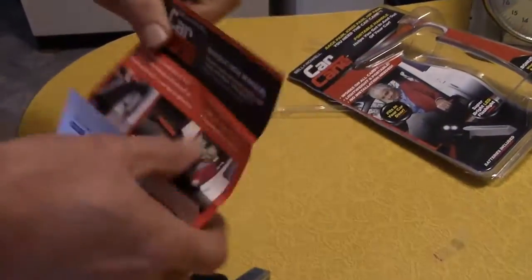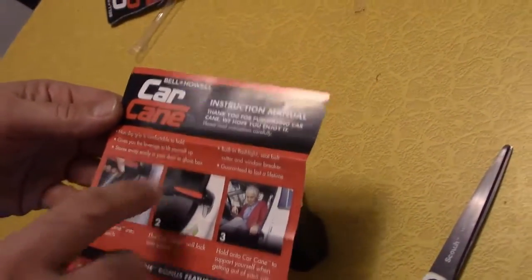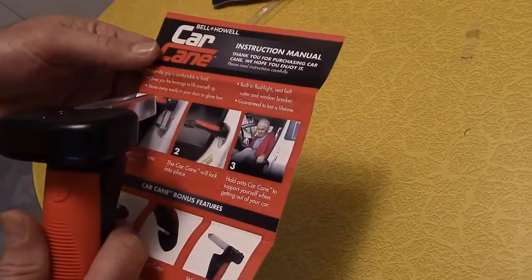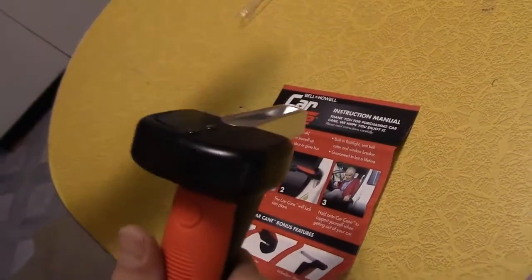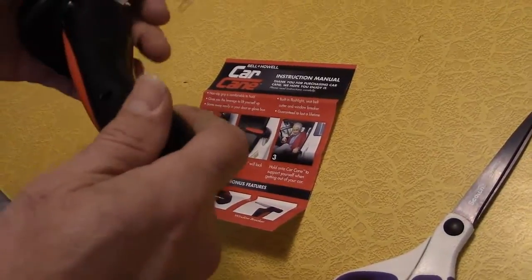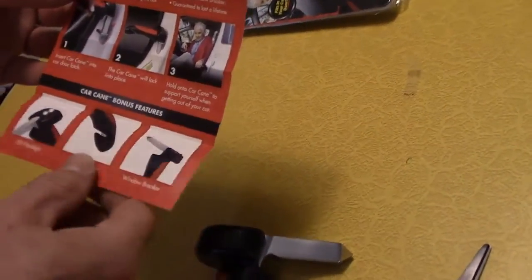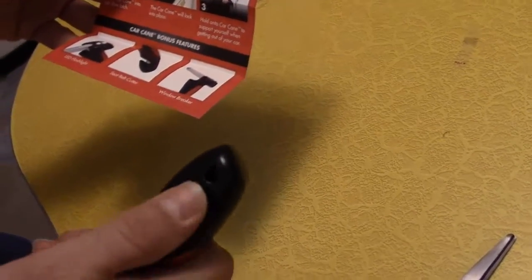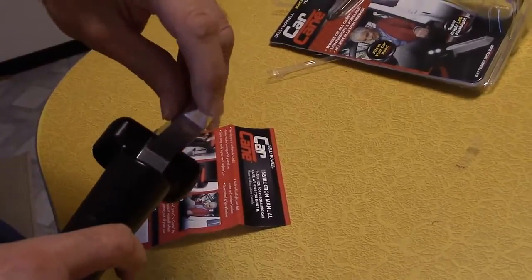Let's check out the instruction manual here. It shows a non-slip grip — that's this thing here — which gives you leverage to lift yourself up. Stores away easily in your door or glove box, though for our car that wouldn't fit in the door pocket — you'd have to put it on the seat. Hold on to it to support yourself when getting out. The LED flashlight is here, seat belt cutter here, window breaker here — that pointy edge. If you hit a window with your fist it won't break, but hit it with that pointy edge and it'll crack.